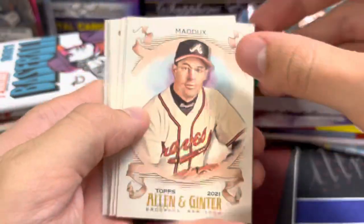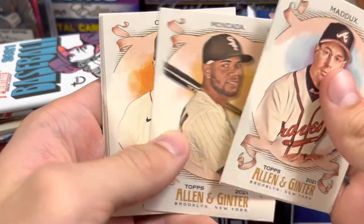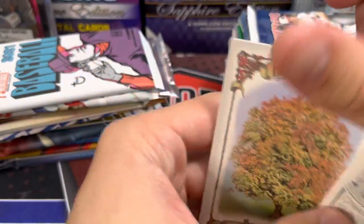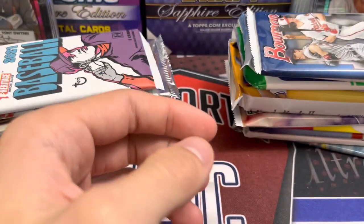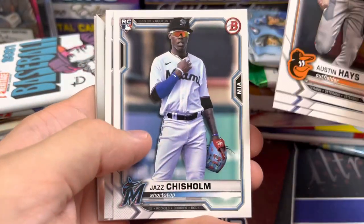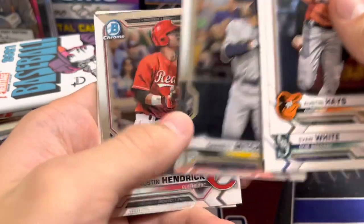Normally Ginter would have come out by now, and Stadium Club would have already been out too. Topps Chrome would have been out as well. Chrome this year is going to be legit. According to the latest release calendar, the end of this month is the next affordable release, which would be Stadium Club — and that could get pushed back.